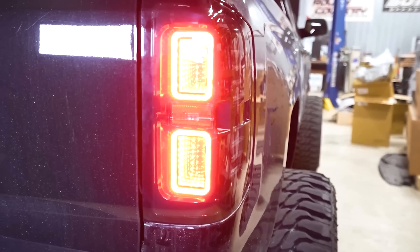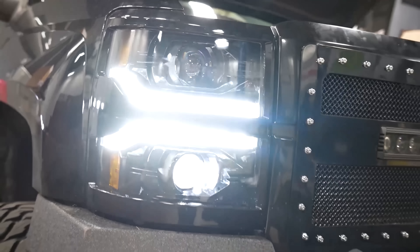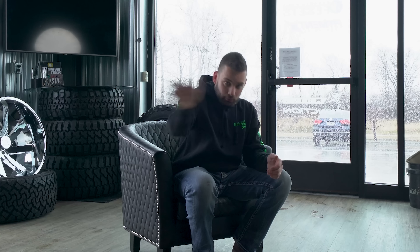This gets even worse when you start buying more expensive things like headlights and taillights — a couple hundred bucks a pop on the cheap side, and upwards of a thousand or more for the top-of-the-line stuff. Now, don't get me wrong, all that stuff does improve the look of your truck, but I wouldn't expect to be getting any double takes as you fly by the QuikTrip. I've found that the pieces of a build that really have the biggest impact on appearance are hands down the wheels and the tires.